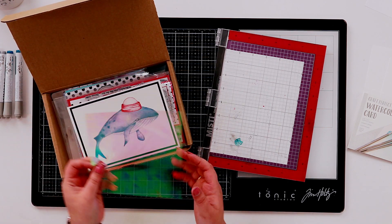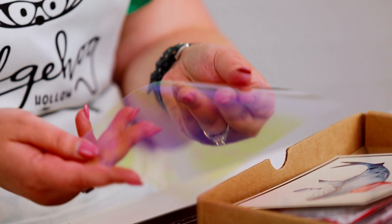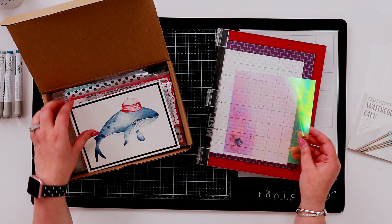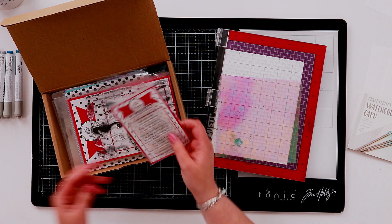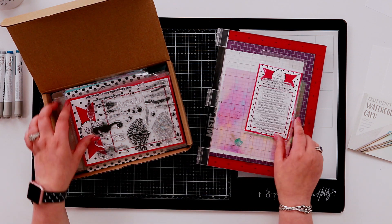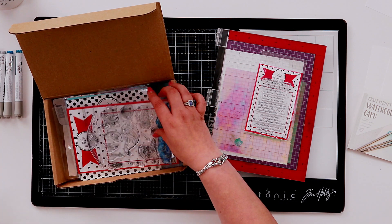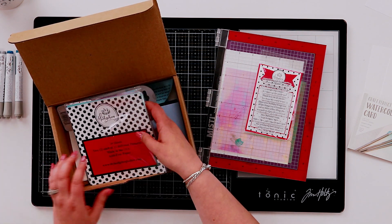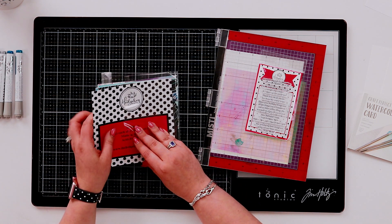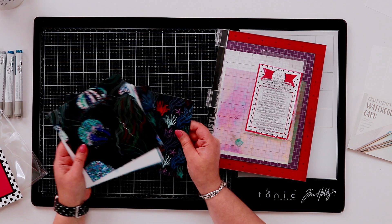In our box this month we included this sheet of mylar — isn't this cool? You get a really cool reflection in it, it adds a little bit of shimmer, and you can include it with patterned papers. We also gave our regular subscribers these inside sentiments, so I'm going to be using those, and I'll keep my stamp sets close to hand. Plus we included this paper pack which has 24 sheets, 12 different designs, and they're a really nice thickness too.